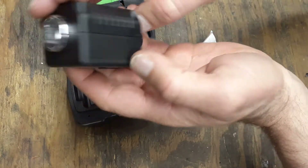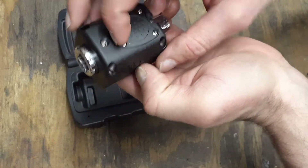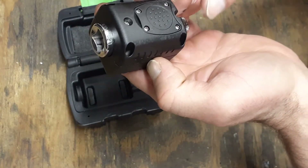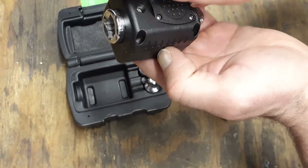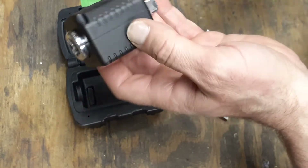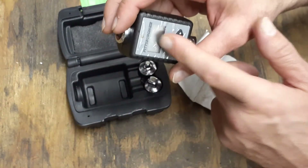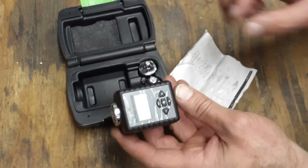I've had this thing for quite a few years now and it works fine. I bought it because I wanted to get a really precise reading. With the click-type torque wrenches you can set it where you want, but with this one you can actually see how much torque you're putting out when you're reading the gauge.